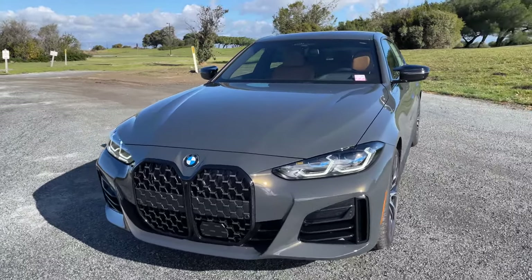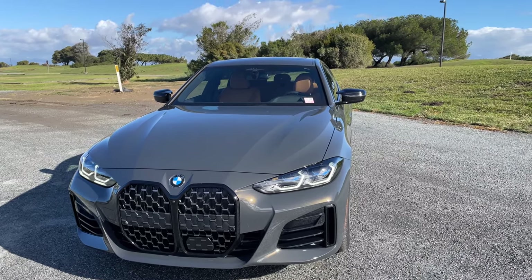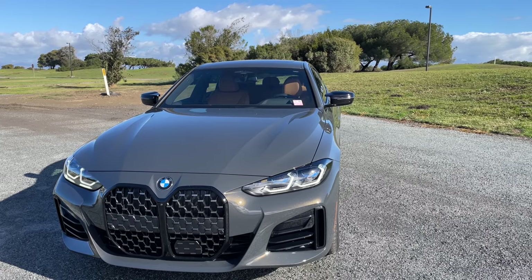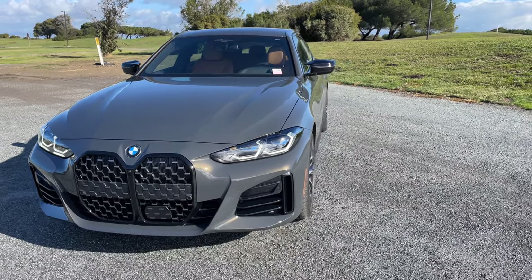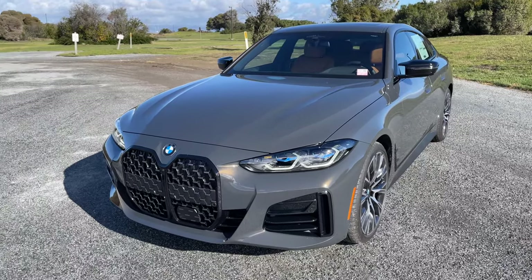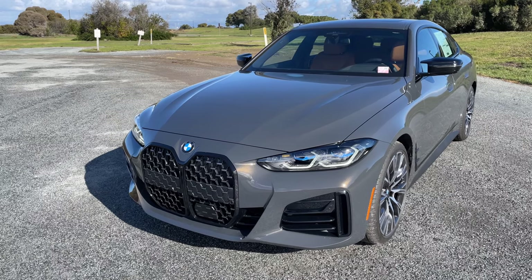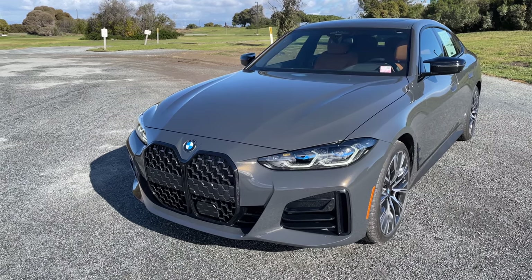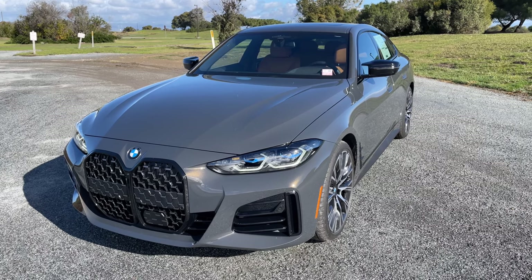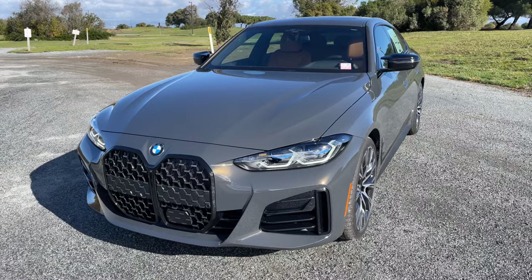Let's talk about the 440 Grand Coupe. The G26 platform just released for 2022 — market launch was November 13th. Unfortunately for the US market, the first 1,800 or so of these cars, including the 430, were built with manual seats. So you do get a credit for the manual seats on this first batch. This is another one that's got the manual seats — we'll show you what those look like.